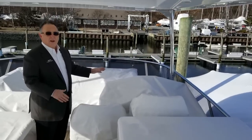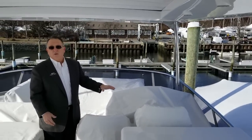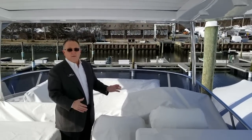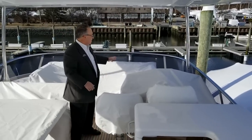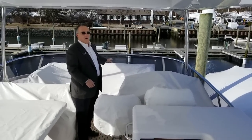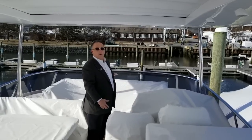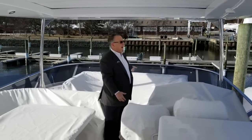Our upper helm is located here. You have upper and lower helms. We have two bucket seats so a couple could sit together and be very, very comfortable. Behind the helm is a large settee — when I run the boat, it's not uncommon to have two at the helm and four to five forward. So a home run there.